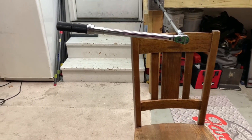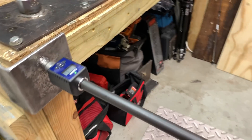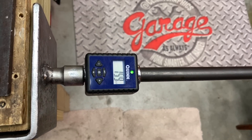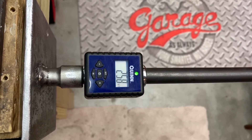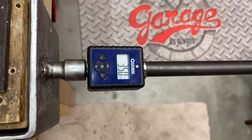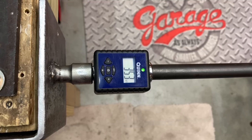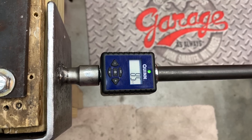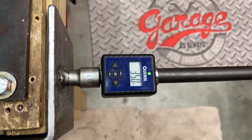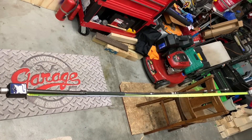Now we're going to prop the extensions up with a chair to help stabilize them, to see if there's any difference in torque loss when keeping the extension supported. With the brace, the first reading is coming in at 35 foot pounds. By this point I started to feel and correct myself, and the results were all really consistent at 35 foot pounds — passing with flying colors.